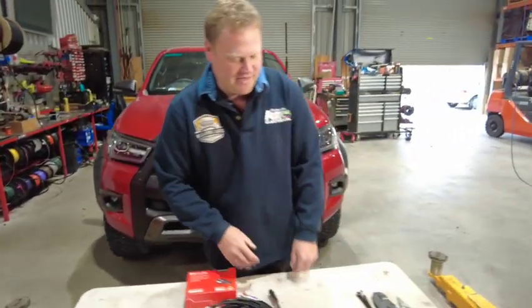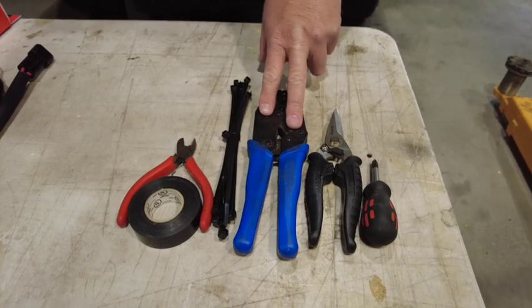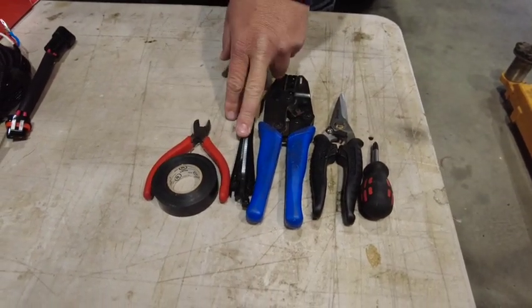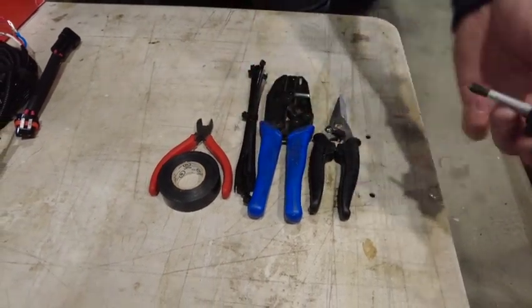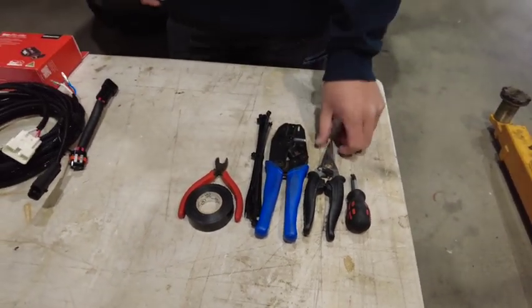Some tools that you will need to complete this job: as much as it's plug and play, you will still require a pair of crimping pliers, a pair of side cutters, some zip ties, and then perhaps some other tools like screwdrivers, some tape, and a pair of cutters. We anticipate this job to take somebody approximately an hour and a half to complete.